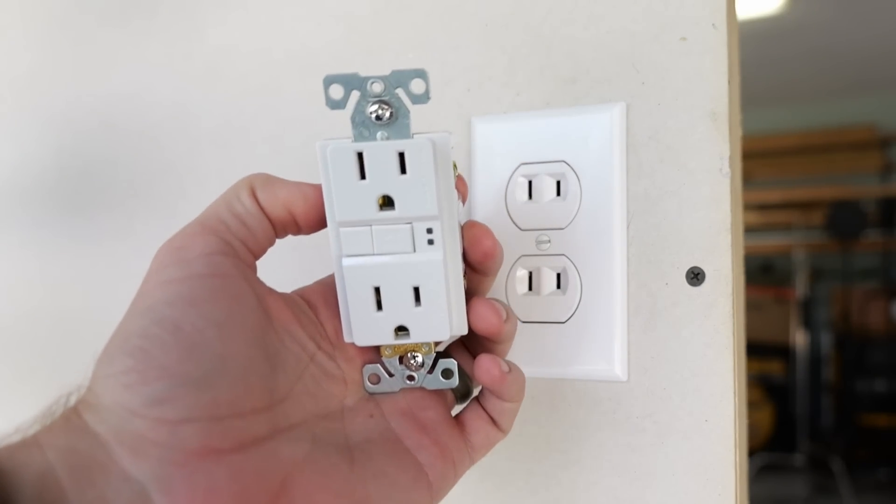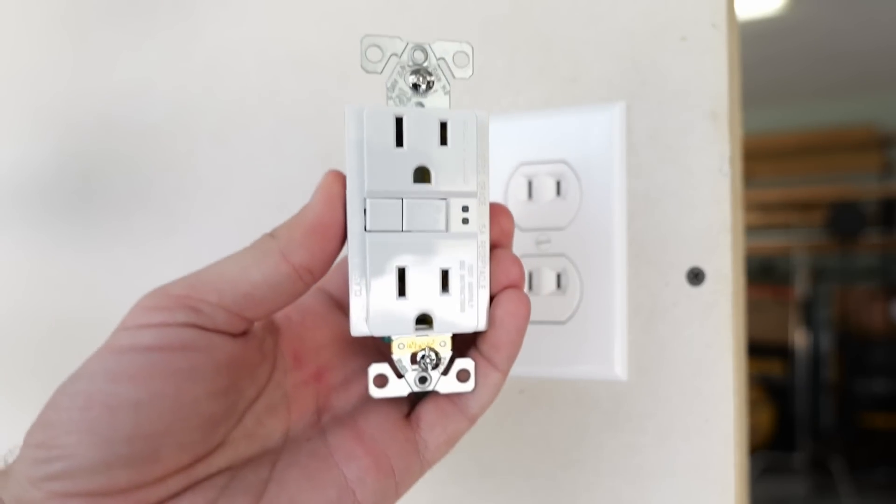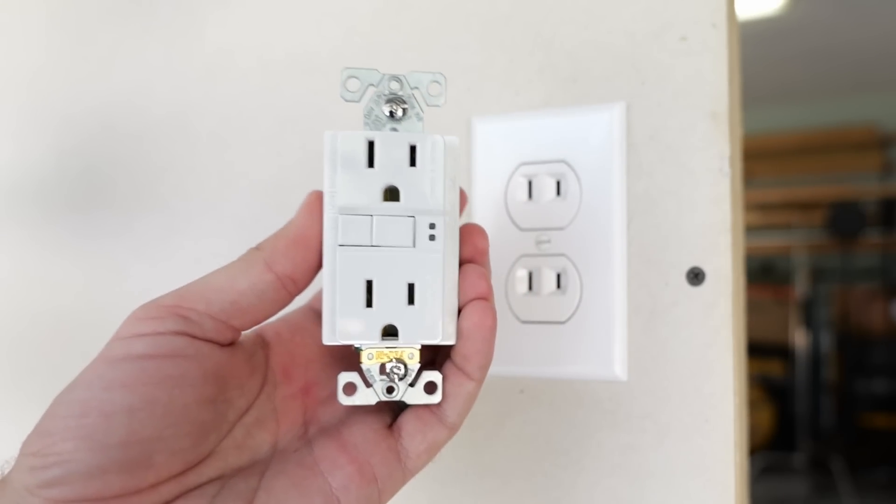So now let's talk about some ways that this should be handled correctly. Of course, the best way is to run all new wiring. That is going to be labor intensive and very expensive, but if that is done, it is the most correct way of correcting this in order to get those three-prong receptacles. However, there is another way that this can be dealt with that's a lot less expensive and doesn't take nearly as long, and that is by installing a GFCI — a ground fault circuit interrupter.